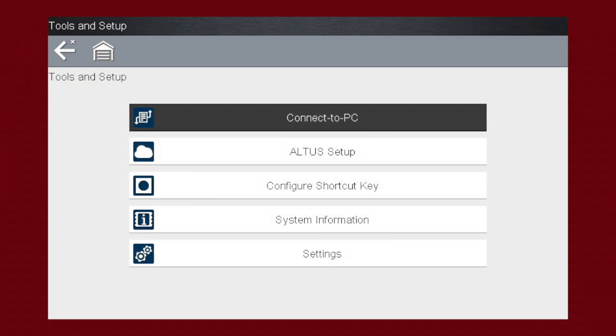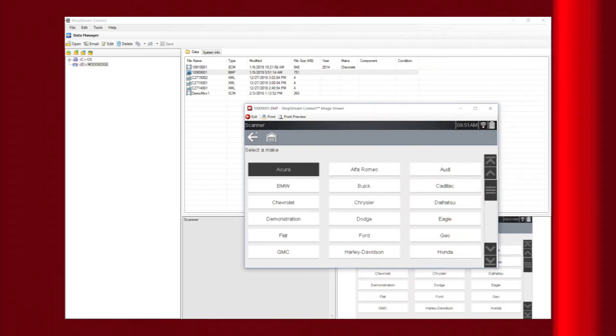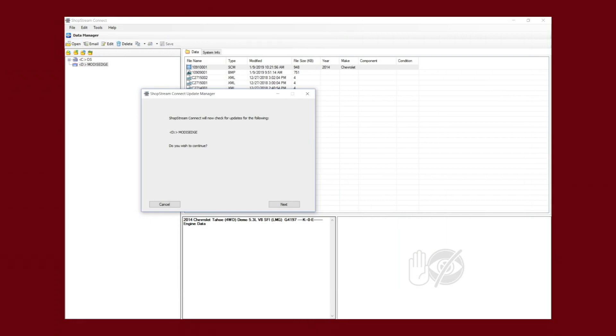Connect to PC allows you to connect the tool to your own PC using the supplied USB cable. You can then use the free ShopStream Connect software to view and print any saved files on the tool. ShopStream Connect can be used to view and print vehicle system reports, screenshots, and recorded data. It can also be used to update your scan tool over the internet. Speak to your Snap-on representative to learn more about online updates.